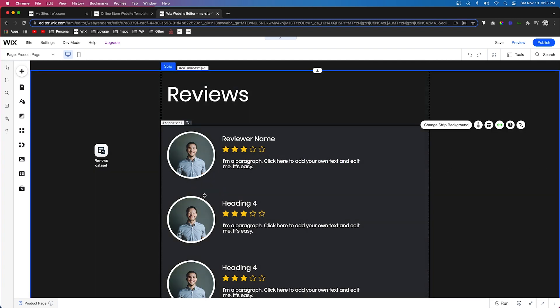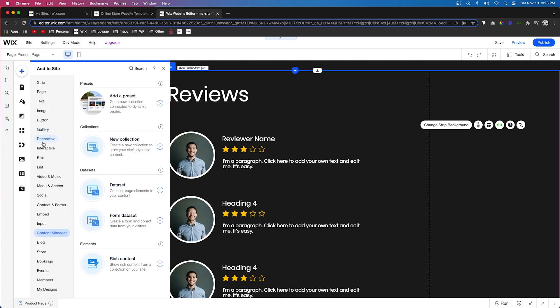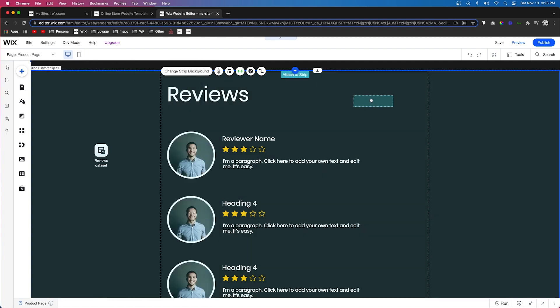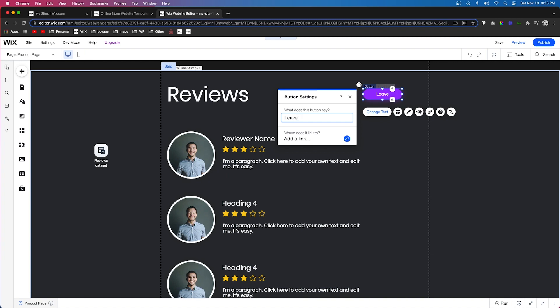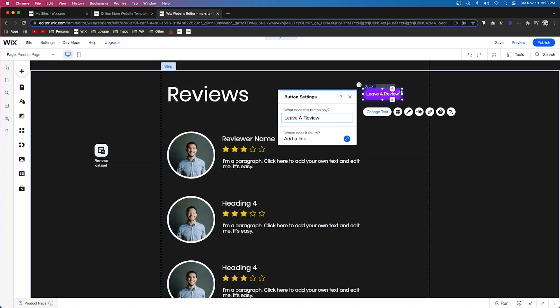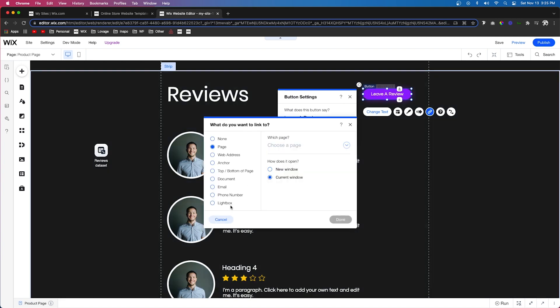We still don't have a place for users to actually leave a review. So we'll come over to add, go to button, and drag out one of the site buttons. We'll change the text to 'Leave a Review' and make it a bit bigger. Now we need to link it — this can go to a page or a lightbox. For this example, let's do a lightbox. If you don't have any set up, you'll see an option to create one. If you already have a lightbox, you can select an existing one or create a new one.